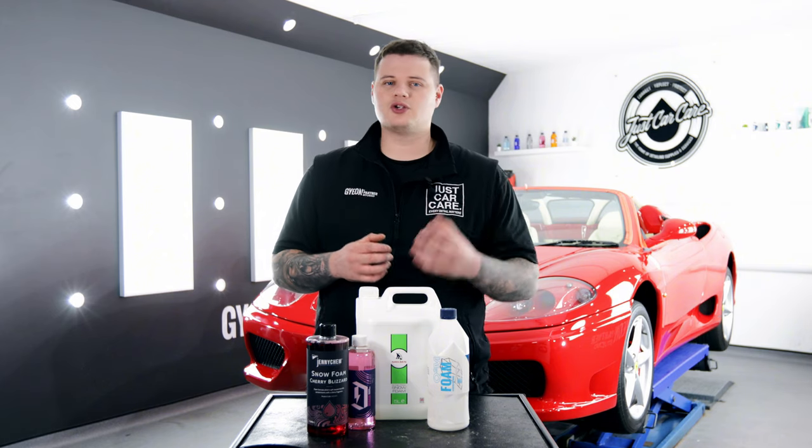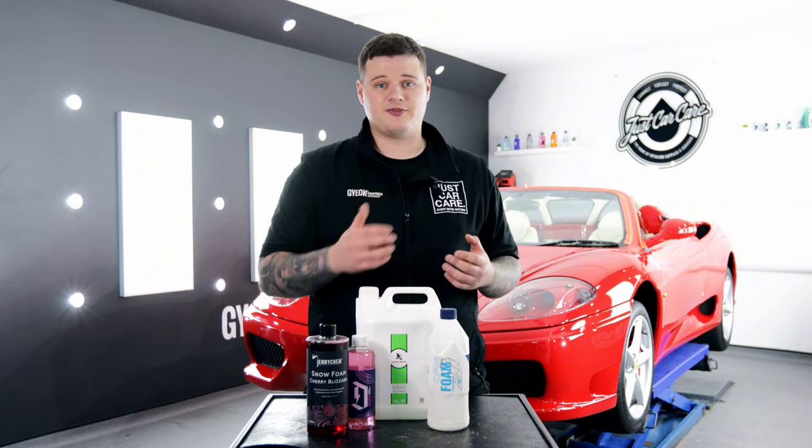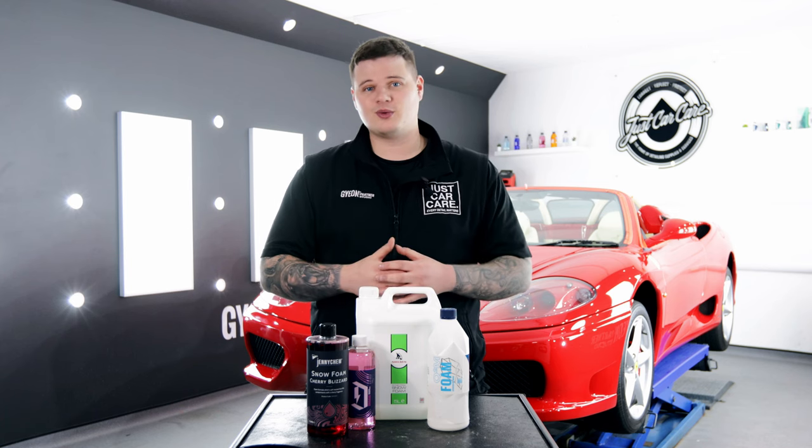Now we've tried loads of different types of snow foam, everything from pH neutral to a little stronger. But we want to know exactly what you prefer, so leave it in the comments section and if we haven't tried it, we'll make sure we will.